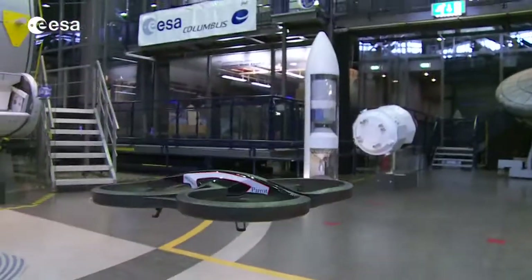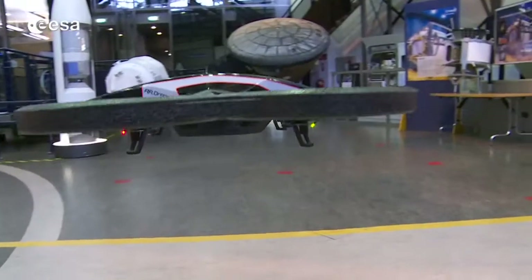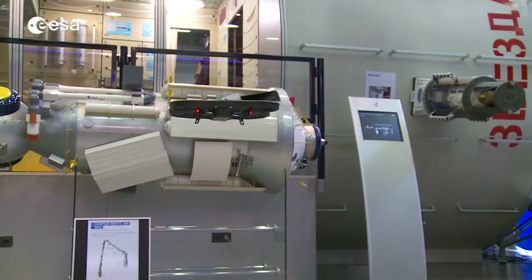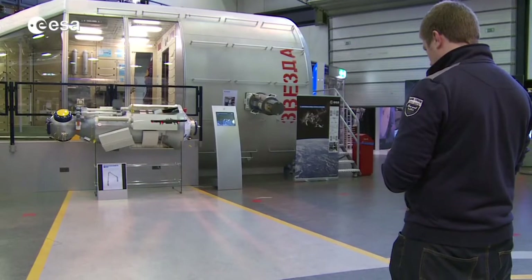All you need is a Parrot AR drone, an iPhone or iPad, and the Astrodrone app from the iTunes Store. Download the app for free, take out your robot, and have some fun.